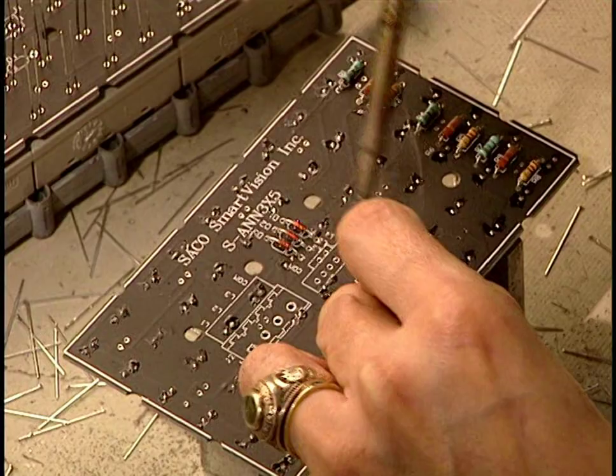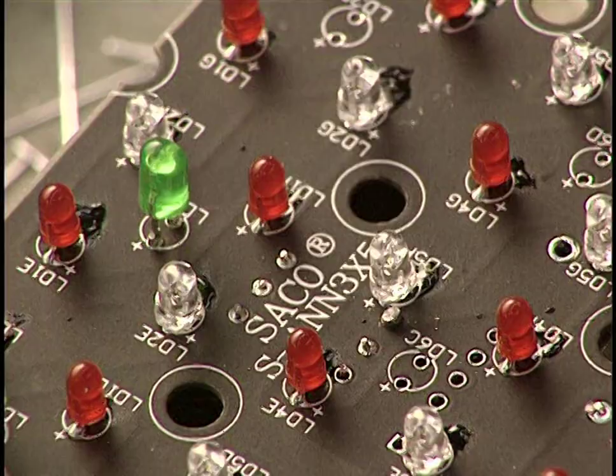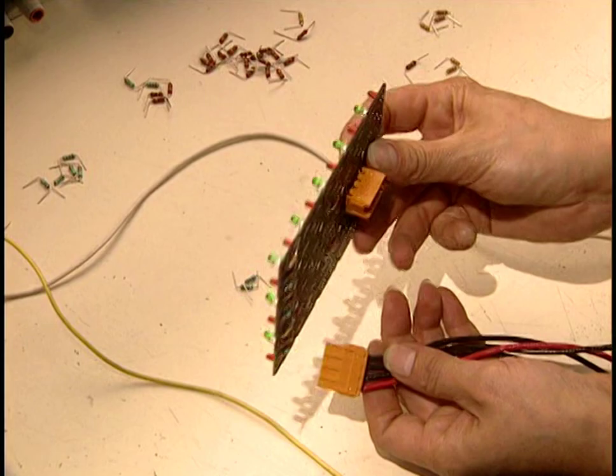All the wires are placed behind the matrix and the different electrical connections. This conceals everything behind the sign and shelters it from the weather. Depending upon the distance from which the sign will be seen, spaces between the elements vary from one-tenth of an inch to several inches.